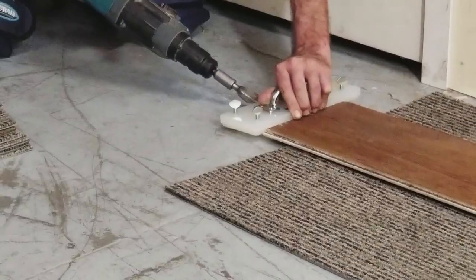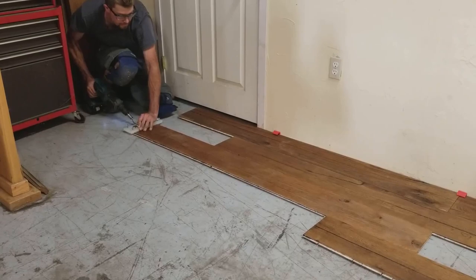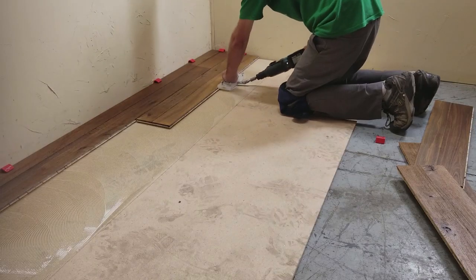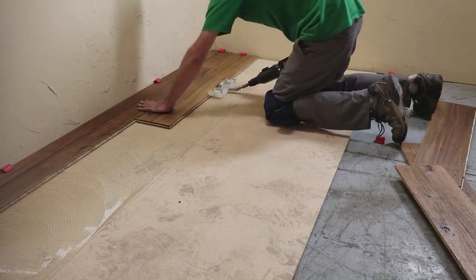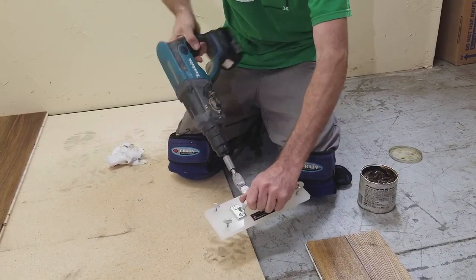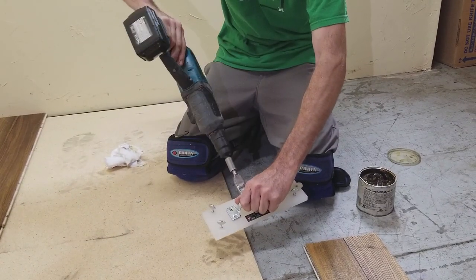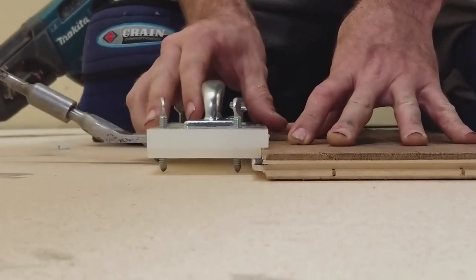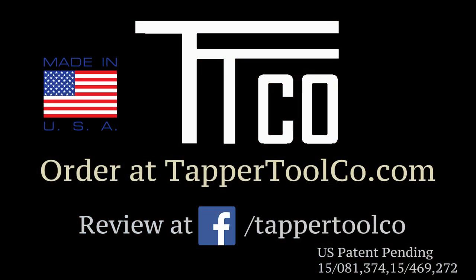The Rapid Tapper works well in a number of scenarios, including standard installation and lace-in operation. You can order your Rapid Tapper online at tappertoolco.com. There you can also find the product manual, videos, and a link to our Facebook page with videos from our users.